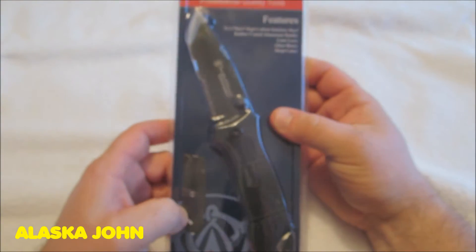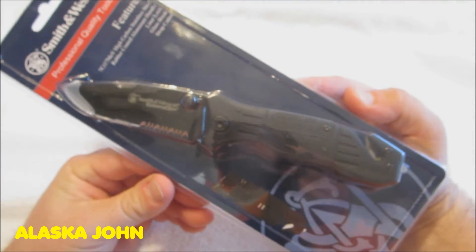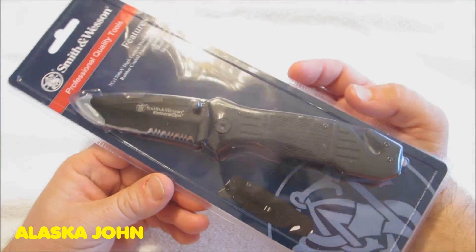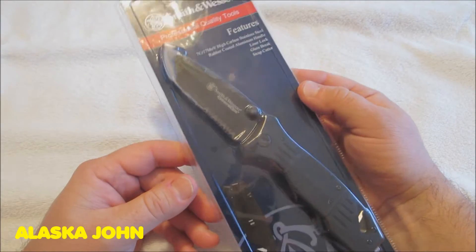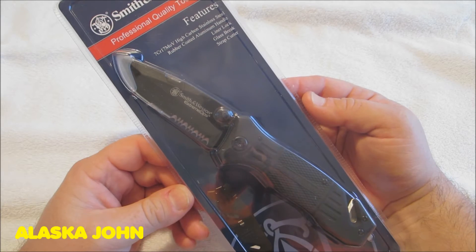I got this a few days ago from my Bass Pro Shops here in Anchorage, Alaska. I had a $25 gift card and I found this for $24.99. Now with that being said, I just checked Amazon and the exact same knife from Amazon is $19.33.